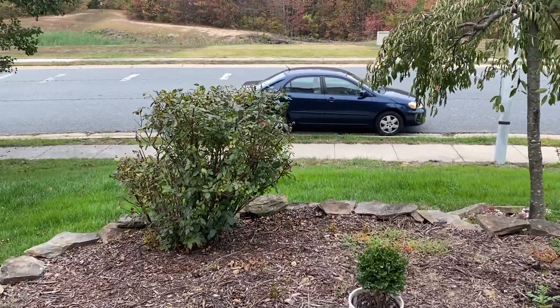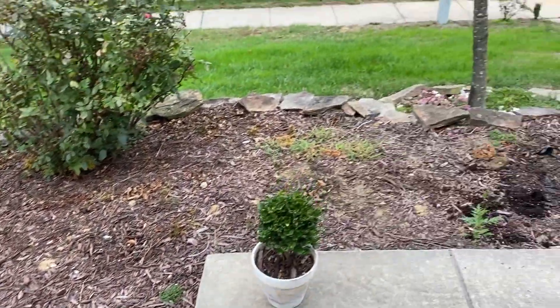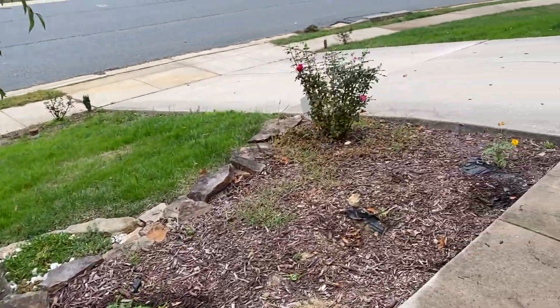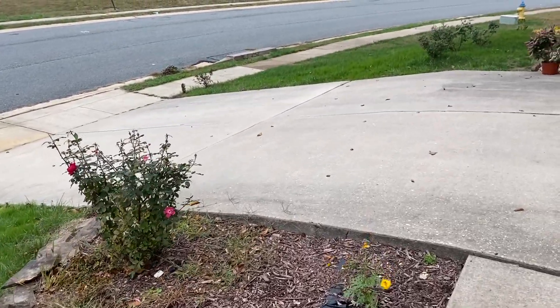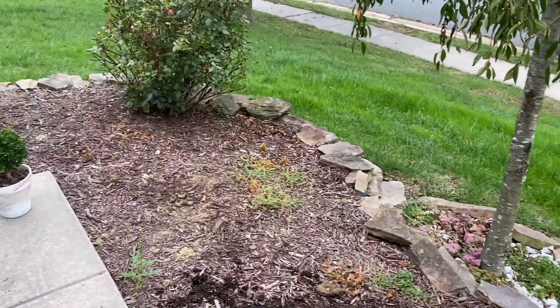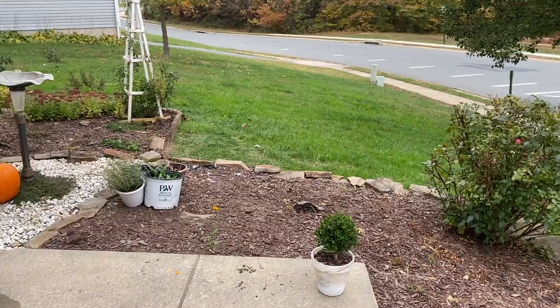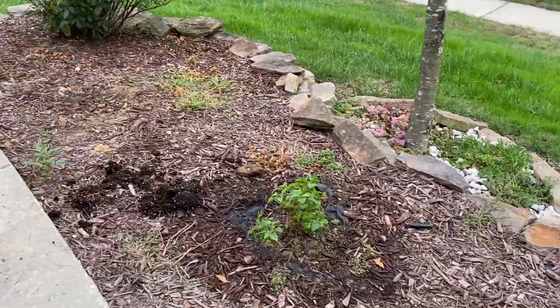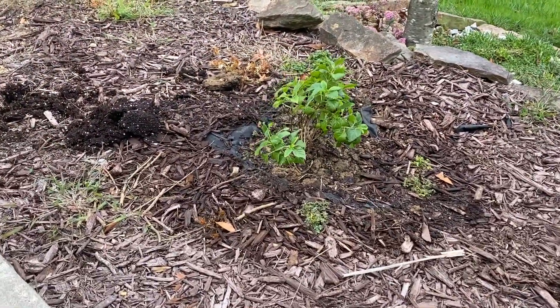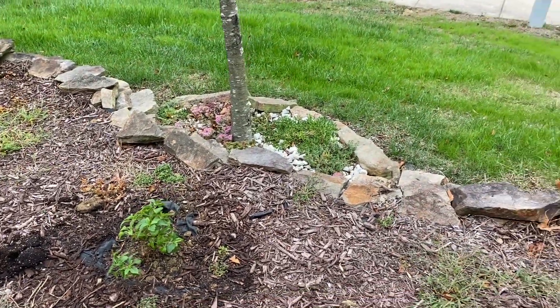I do have one little dilemma I'm trying to figure out — what else to put here. We have two knockout roses, and then the rest is pretty much blank except for this limetta hydrangea that I planted this morning, which you'll see in the video as well.